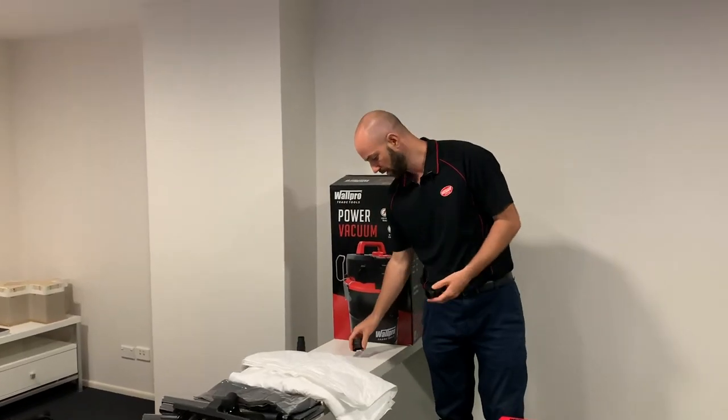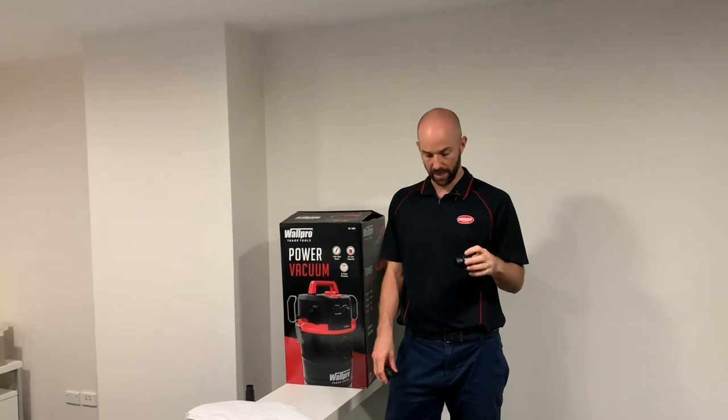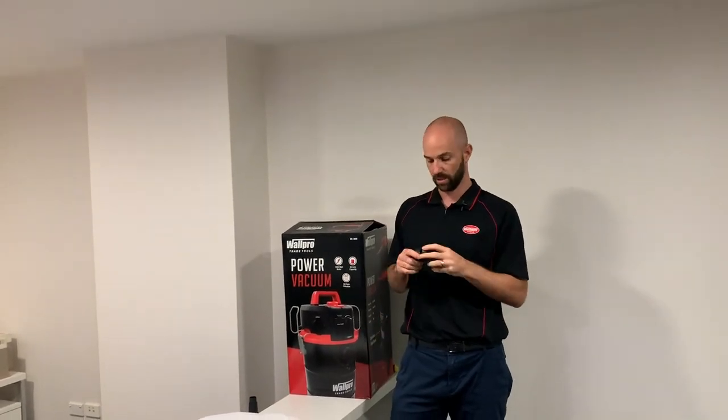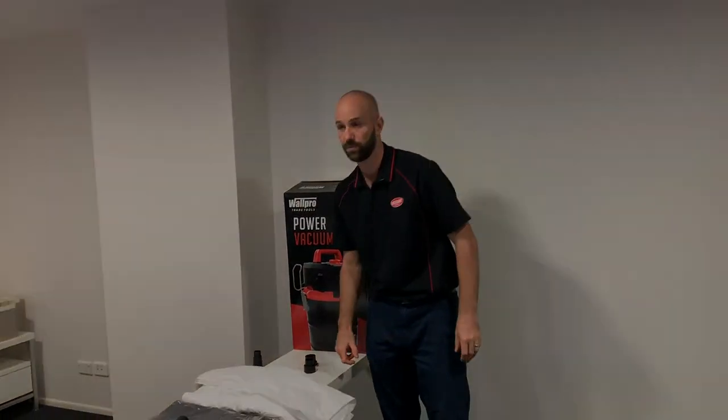Included in the box, you get a couple of adapters. One's to change your hose to the PS-1000, and the other one's to change the hose over to the PS-600. They're all included in the box for you.